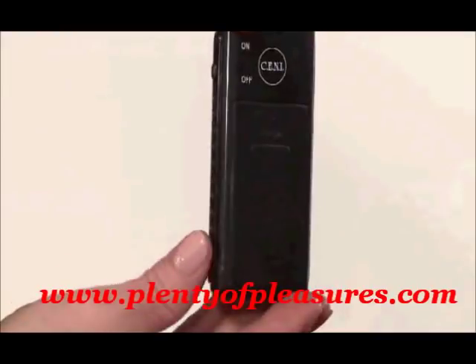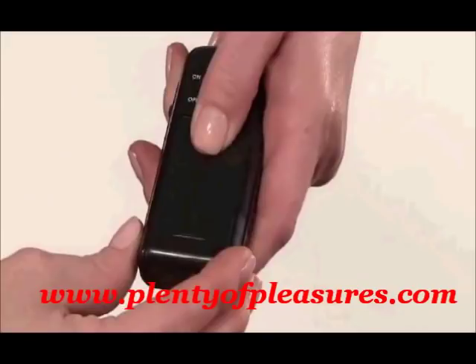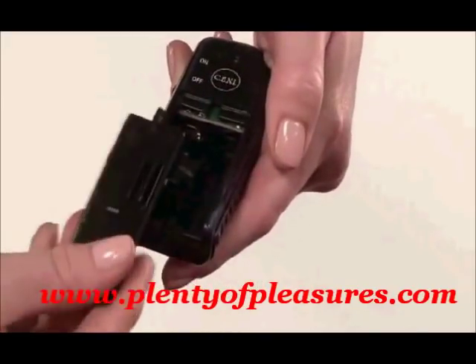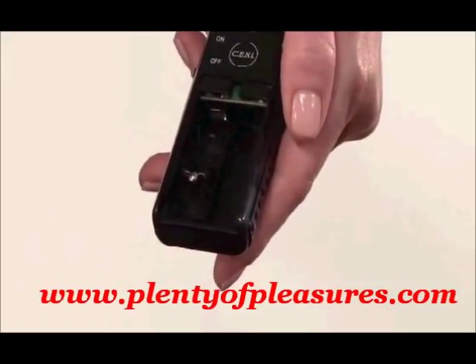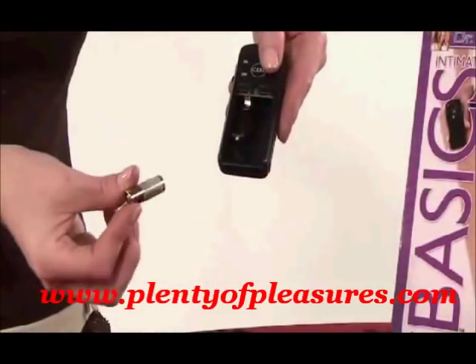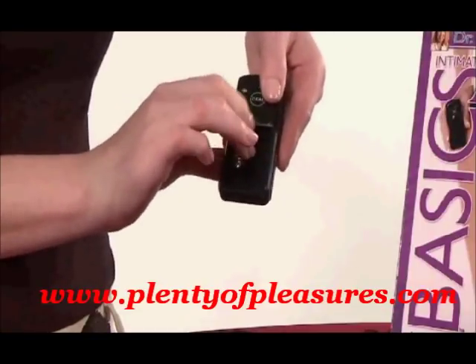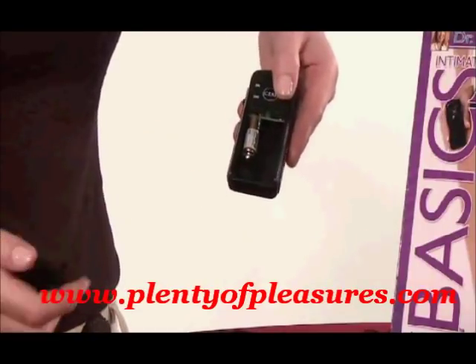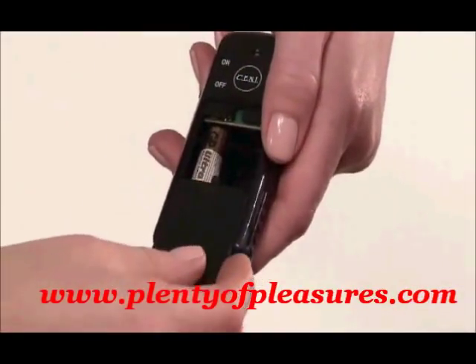To begin exploring your Astrea II, locate the controller. Open it by pressing your thumb against the ridged indentation and sliding it away from the controller in the direction of the arrow formed by the ridges. Insert one new 12-volt battery included with your purchase, making sure to follow the plus and minus directions. Close the lid by sliding the cover back until it clicks securely into place.